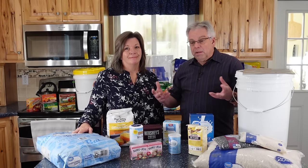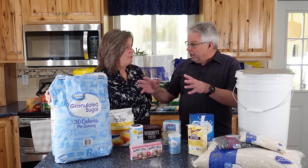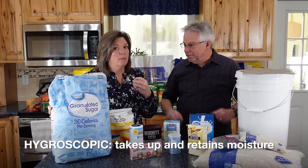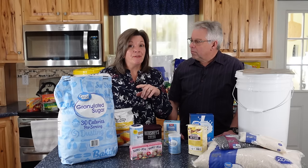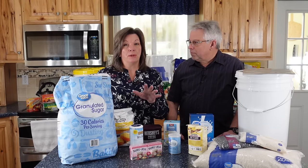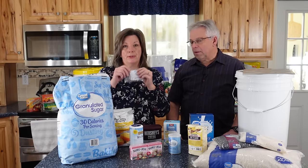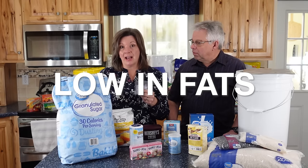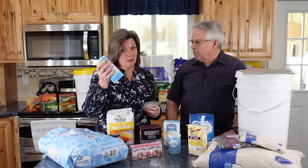Paper bags will absorb moisture and will degrade over time. For short-term use that's probably okay, but you don't want to extend that. Sugar is hygroscopic, meaning it likes to absorb moisture. If you store a bag of sugar for very long, the sugar — which has an indefinite, never-goes-bad shelf life — can go bad. So you really want to repackage it if you're not going to use it right away. Make sure you do not use an oxygen absorber with sugar — it will turn it hard as a rock.